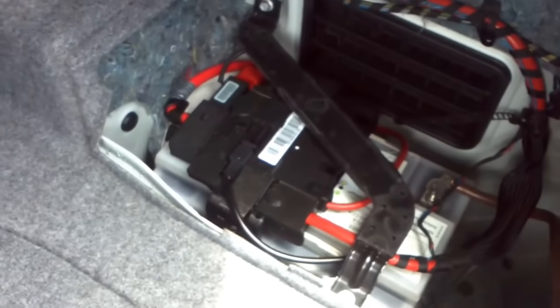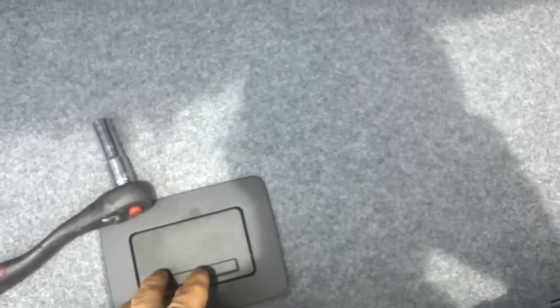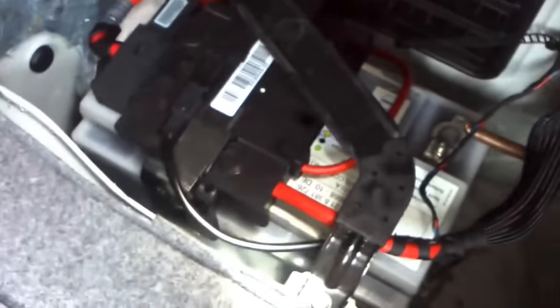Almost every BMW now has batteries in the back, right-hand corner or underneath the floor. That's for X5s, F10s, and some other selected ones. The E90s are back right-hand.